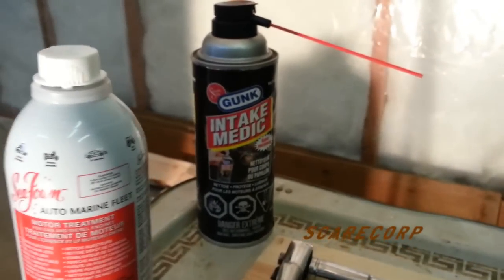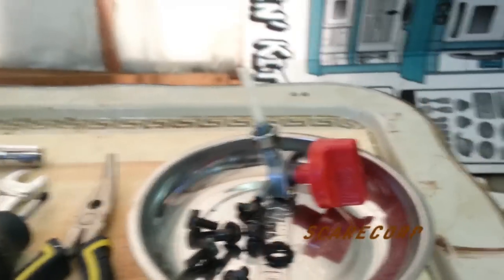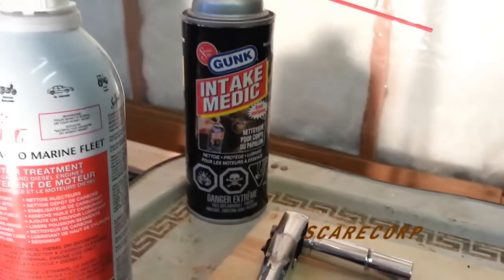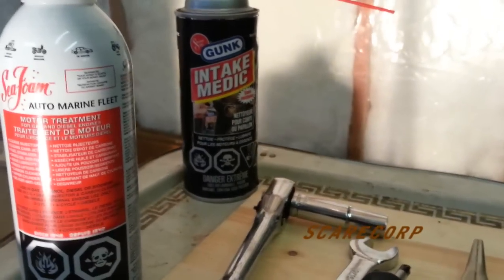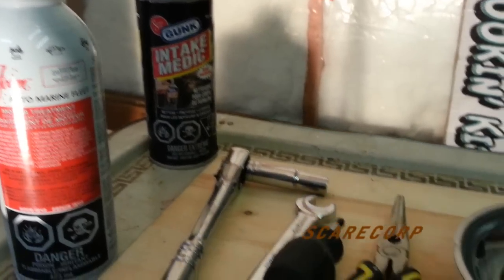Having drilled this guy out and played with it, there might actually be some debris left in there. So I got some Intake Medic — it's just an intake manifold spray. I'm going to be using that as well.